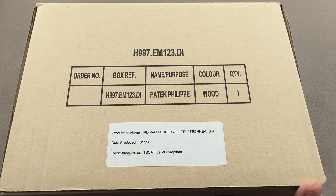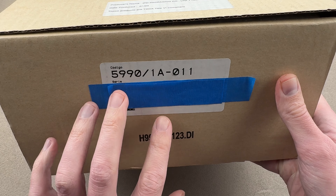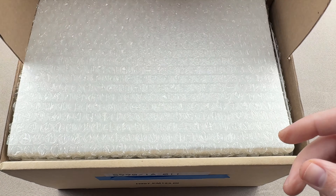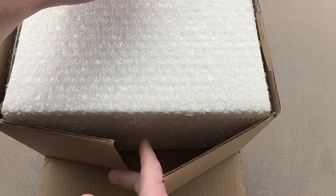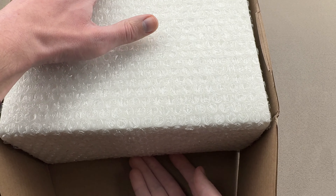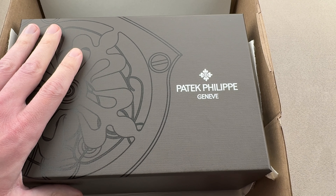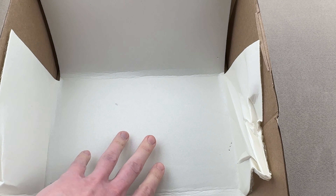First, open up the outer box. Notice how everything conforms. I know Panerai guys really get wrapped around the notion of all the boxes and the papers and the stickers and the hang tags corresponding — well, the very same is true with Patek Philippe. Open up the box and inside, securely bubble wrapped, we have a box in a box. We're going to open up that outer box, which is really just for shipping. Inside, once we remove the soft wrap, we have a Patek Philippe cardboard box with the image of a minute repeater governor on it.